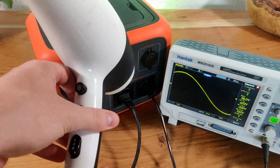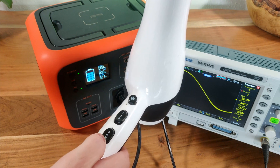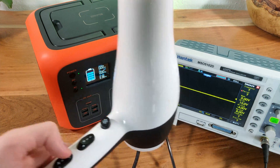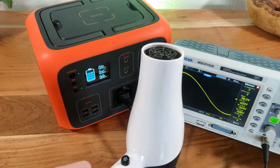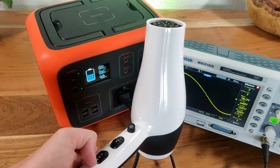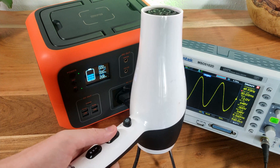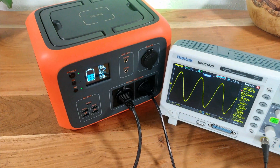Next let's test if we can power a 2000W hairdryer on low settings, as well as whether the unit will turn off when overpowered. On the first fan speed and second heating setting the hairdryer uses around 320W, which works just fine. Once I switch to the second fan speed the inverter directly goes into protection and shuts off. To reset it you just have to turn it off and on again. Setting the heater to the first setting and the fan to the second speed, the hairdryer uses around 400W, which surprisingly the inverter can deliver for up to 120 seconds. Note that running a device at around 300W will drain the power station after around one and a half hours.